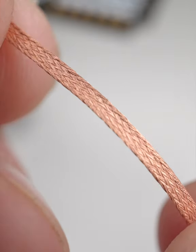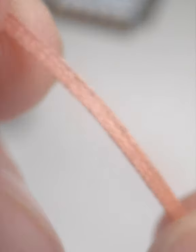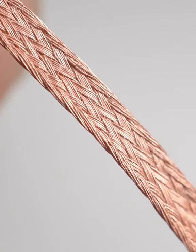Solder flows onto heated surfaces, so when the wick is heated and pressed against the board, it will melt and then soak up the excess solder.